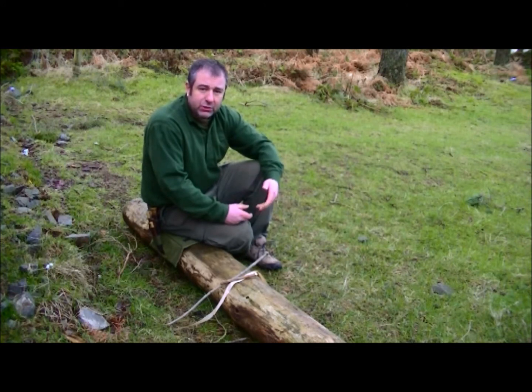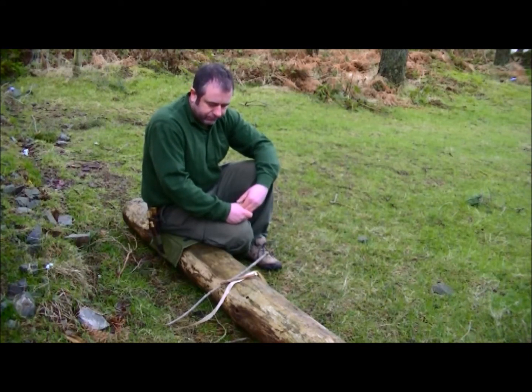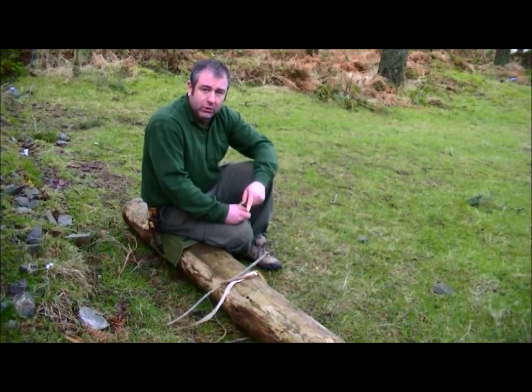Well, you actually just use the raw material and make a three-plait braid. So I'll show you how to do that and I'll get back to you in a second.